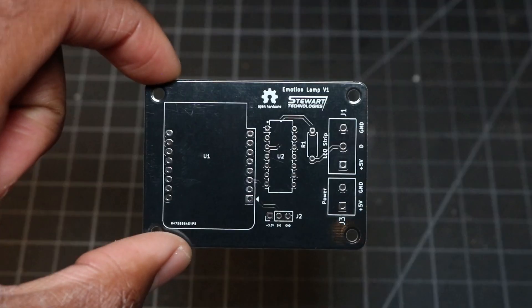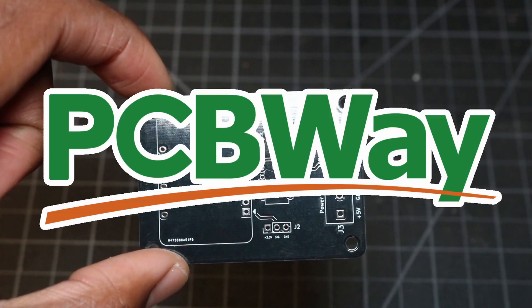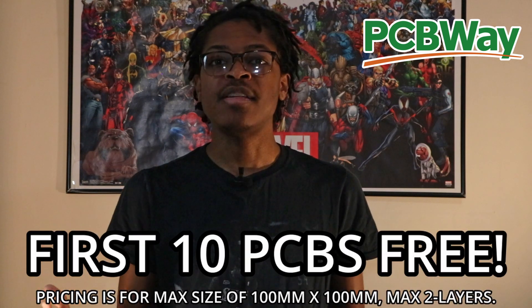But now I decided instead to go for a more polished look by designing a custom PCB, thanks to this video's sponsor, PCBWay. PCBWay offers PCB manufacturing and assembly. You can get 10 two-layer boards for as low as $5, and new PCBWay members get a $5 coupon for their first order — that basically means you can get 10 PCBs for free on your first order. They also offer a bunch of other services such as 3D printing, CNC machining, sheet metal fabrication, and injection molding. To learn more, you can visit PCBWay.com. The link can be found in the description below.